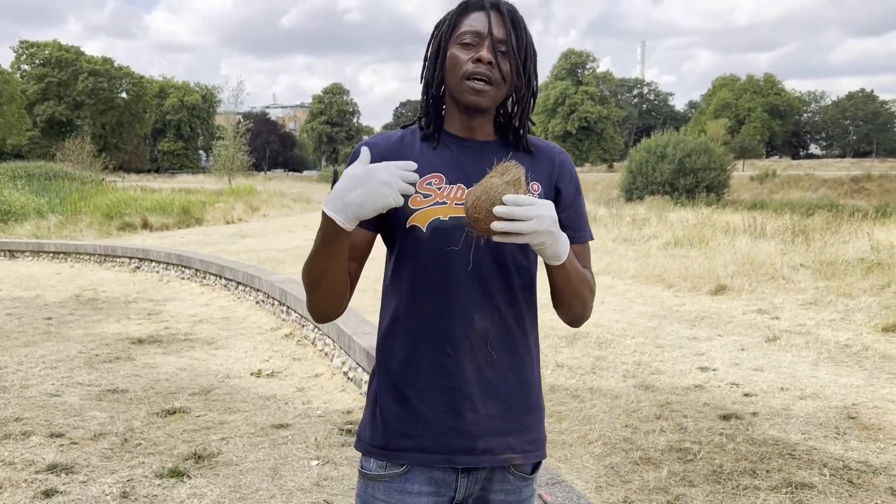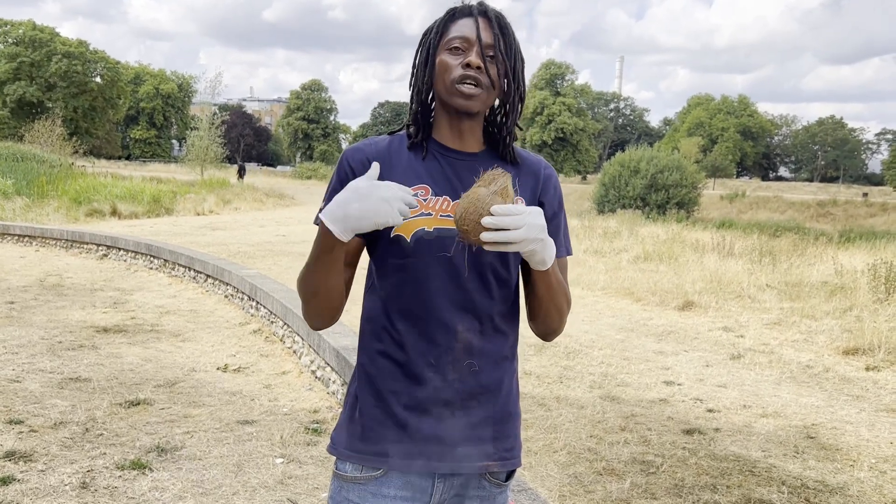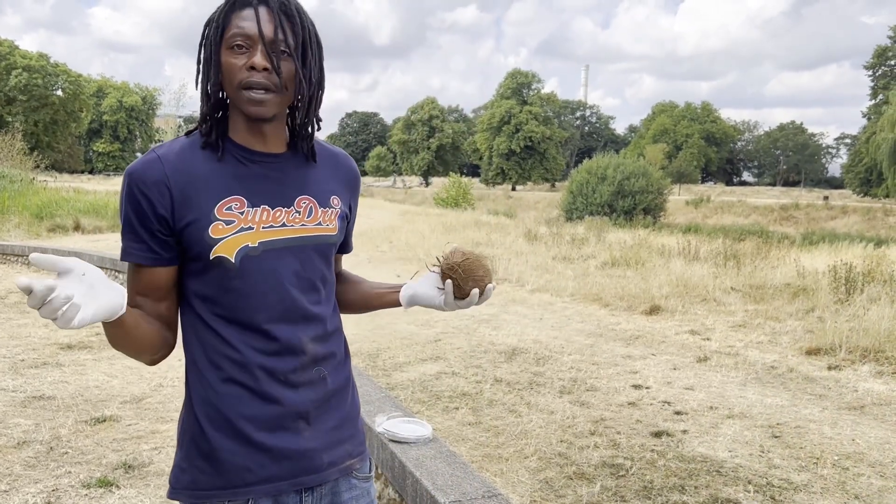We also got a dry coconut, so we're going to be consuming the coconut itself today and we're going to be drinking the water from outside of the coconut as well. Yeah man, a good vibe — make sure you like, comment, and subscribe.